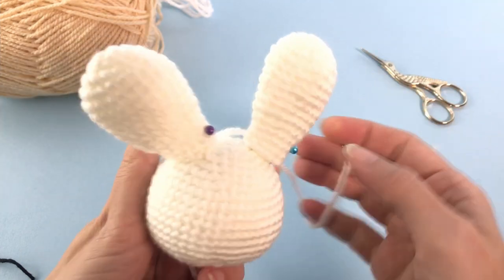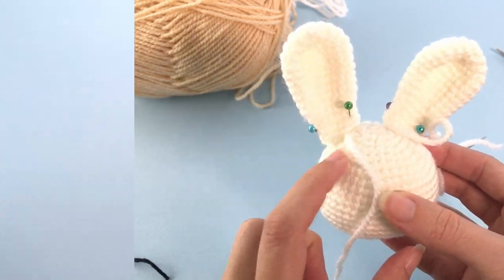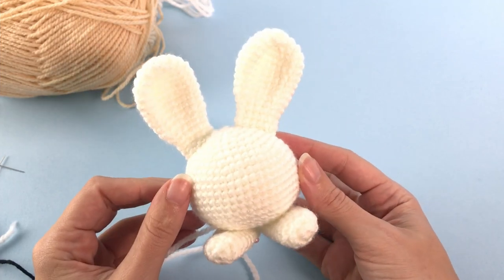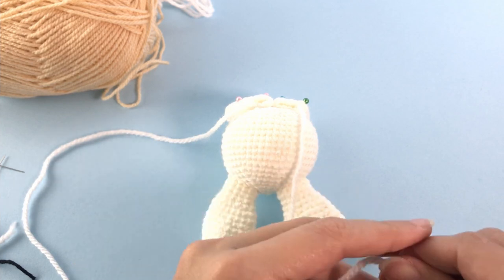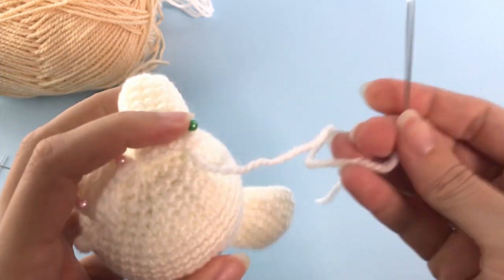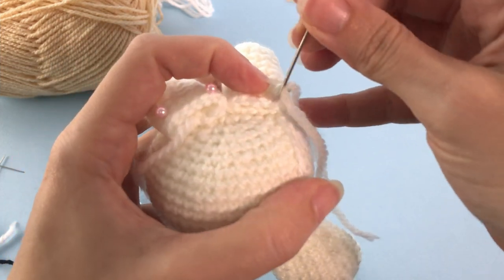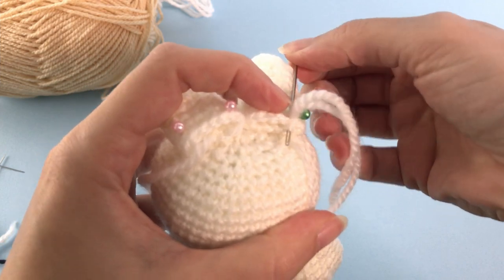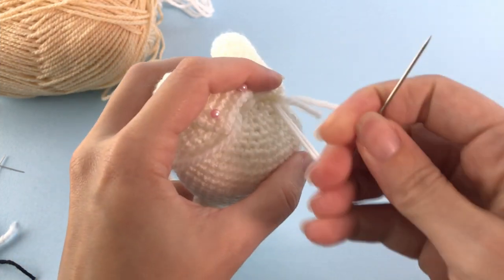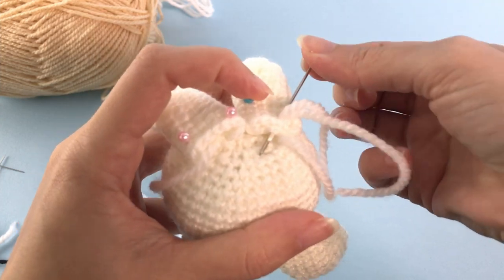If you want to know the exact position where I'm sewing all the pieces, check the written pattern - it specifies exactly which rounds you start and finish sewing. You sew going up to the head and then going down. For the feet, place them in a straight line at the bottom. You grab one stitch from the chubby body, then take two stitches closing the legs together.